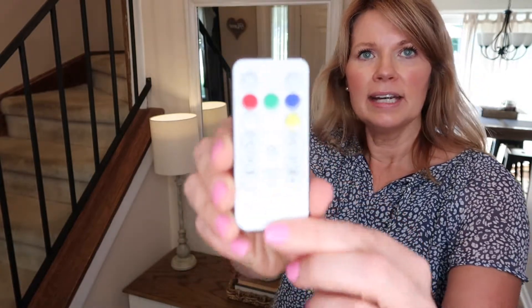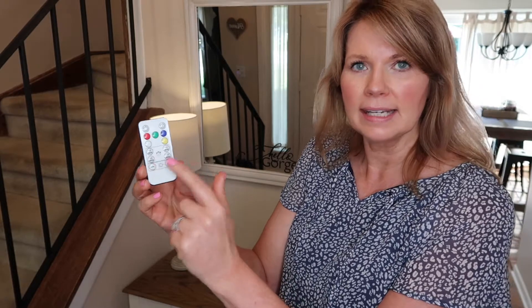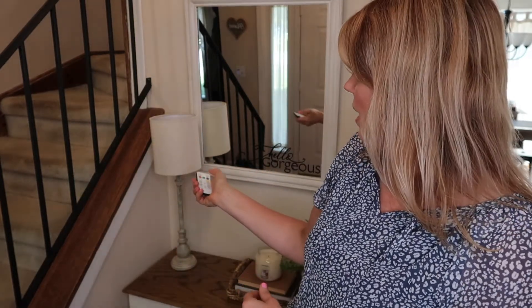I love how that looks. It's very nice on the remote — you can set the timer for 10, 30, 60, or 120 minutes, or just easy on and off.